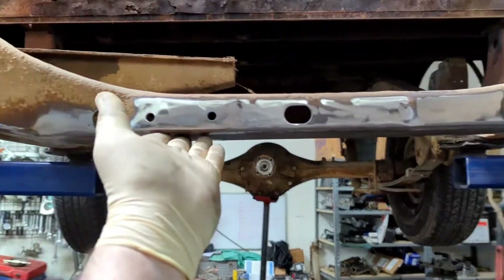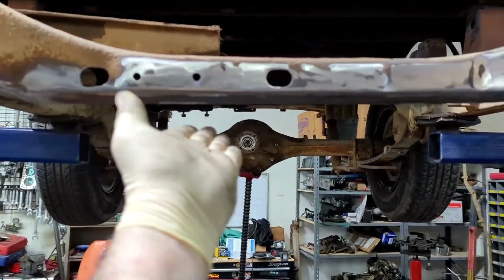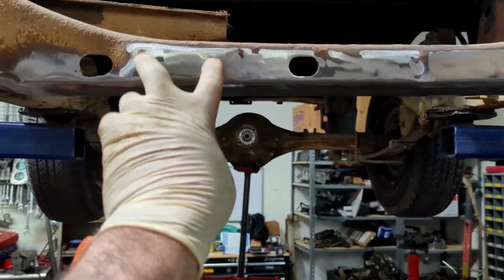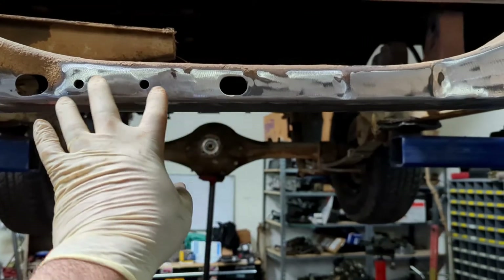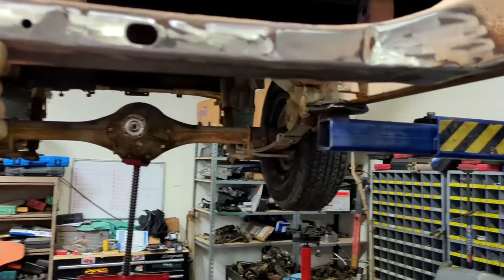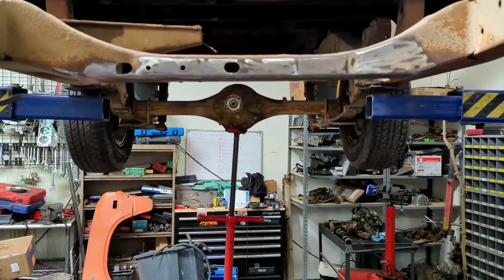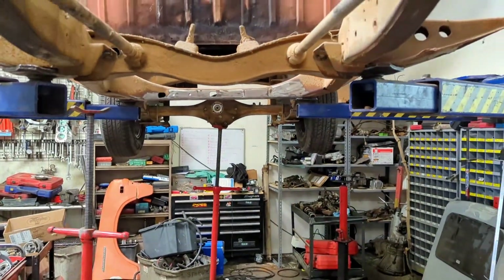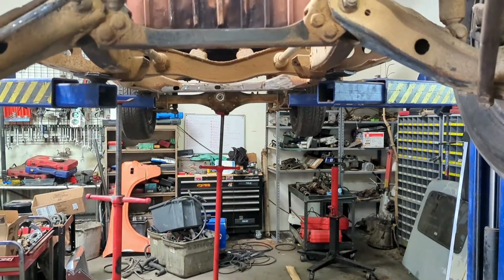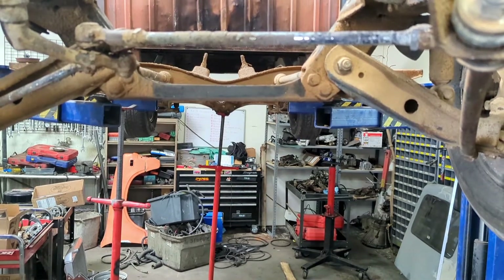Something else we have done that is fabrication — we have taken this crossmember, and it actually drooped down quite a bit more. Since this truck is going a lot lower, but it also has the points where the park brake and all that are going to hook up, we decided we would cut the bottom of this off and then plated it off. So now that bracket right there, if you come forward, is level with the other lower points on the frame. If you keep an eye on that — see those three crossmembers — you will see that they're all level with each other on the same plane.